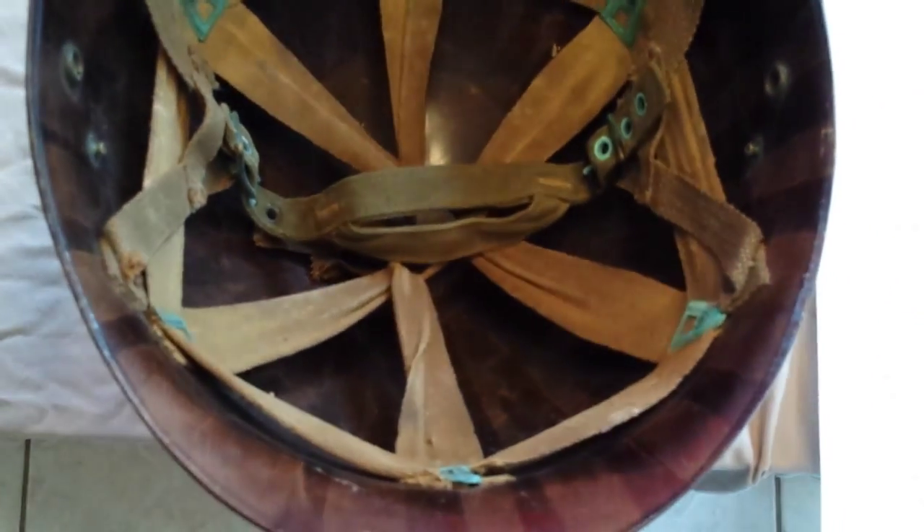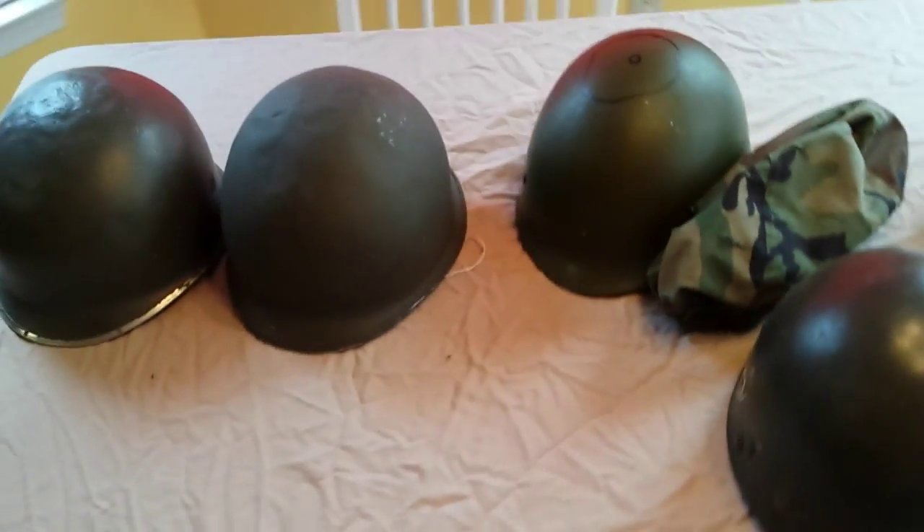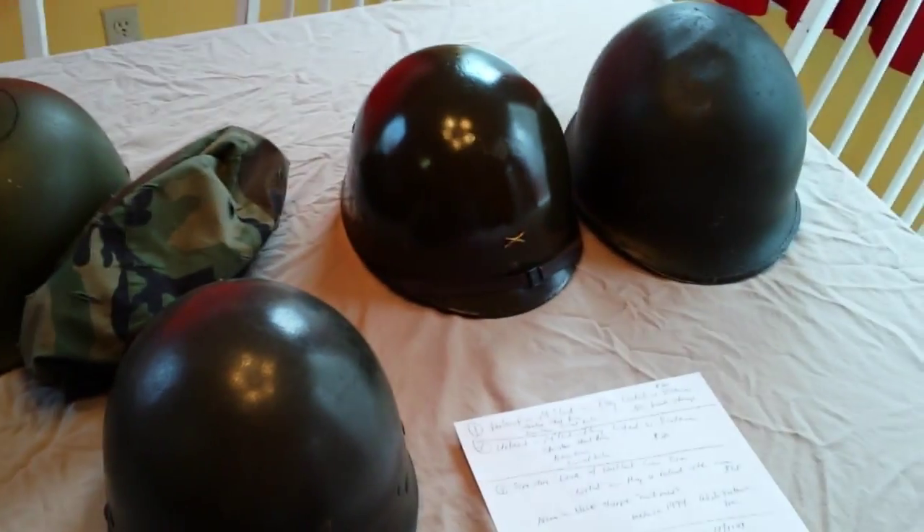I don't know why they didn't paint it, but this is a really nice liner made by International Molded Plastics. I got it for $25, which I believe was a really good deal. It does have some condition issues — corrosion and everything — but I've been looking for World War II liners to go with my helmets, and I'm glad I got this one. Anyway guys, kind of a short video this time — as always, thanks for watching.